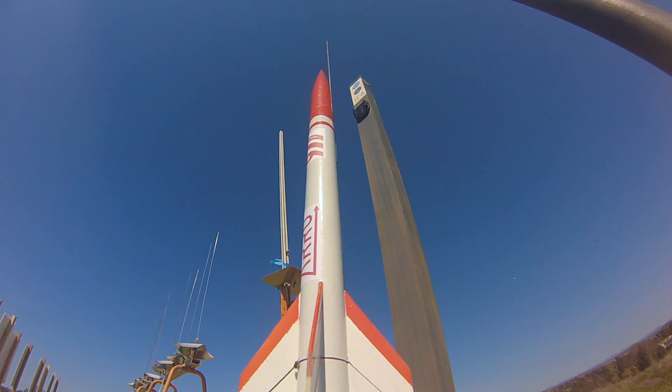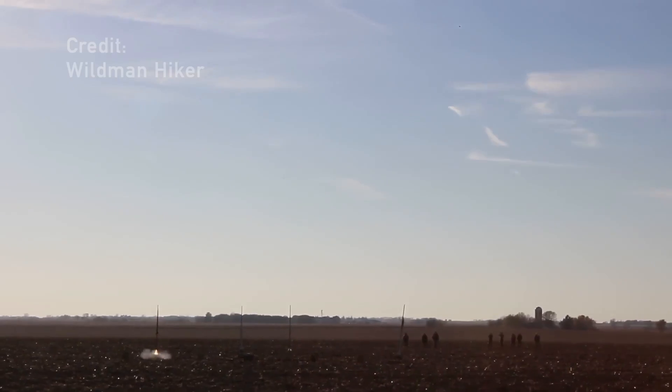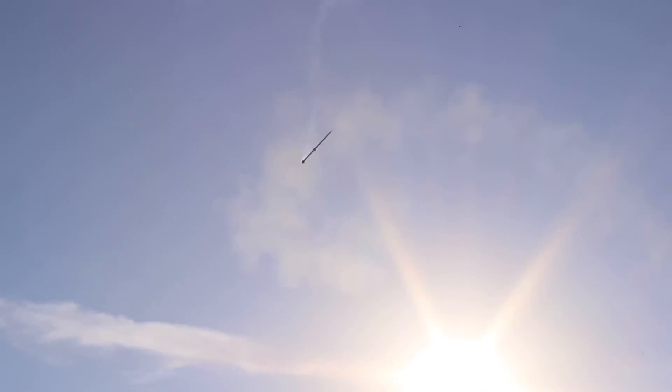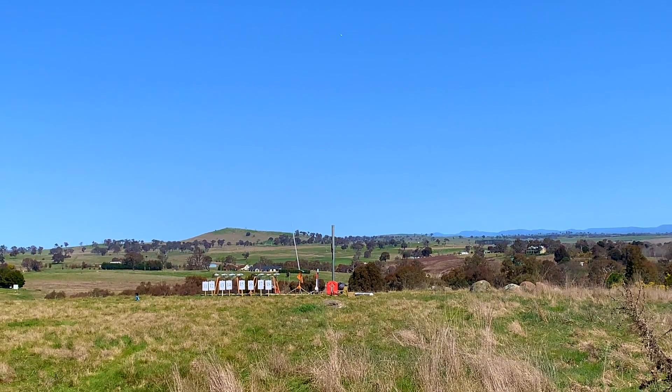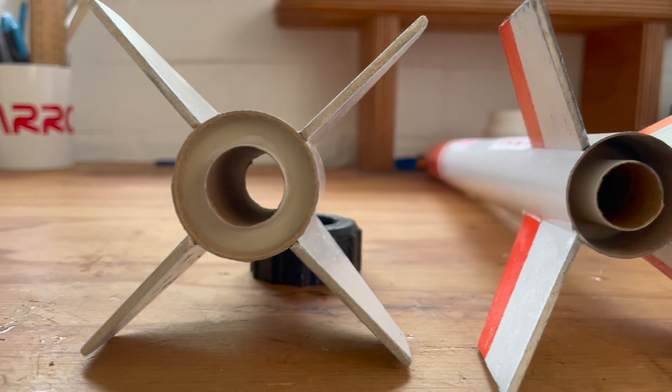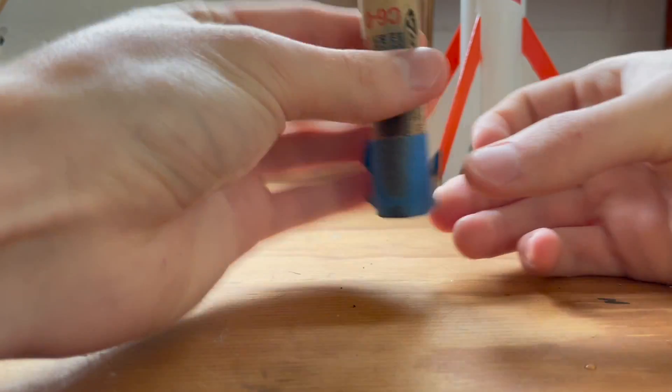The issue with multi-stage rockets, particularly when there's any sort of breeze, is you run the risk of the rocket pitching into the wind during the first stage burn and turning the second stage into a cruise missile, most likely to never be seen again. Or if your rocket is unstable in the first place, it can descend into a very bad scenario. Thankfully I was able to avoid this due to the favorable weather conditions. One thing I might consider changing for the next flight is perhaps an aft retainer for the booster motor, since it did get ejected from the first stage at stage separation — but we still managed to find the motor on recovery.